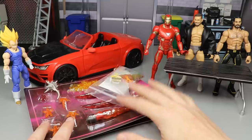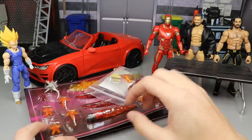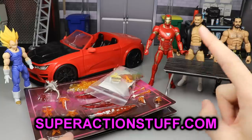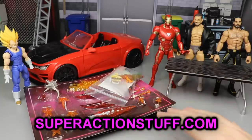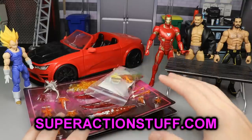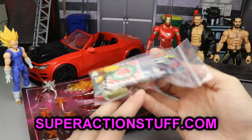This is what takes everything over the top — the details and the intricate things like that. I want to give a huge shout out to Greg, who is from superactionstuff.com. He is the one that sent these things over for us to review and show off to you guys, so you can go grab them for yourselves. Link in the description below to go over to the website to purchase all of these things.